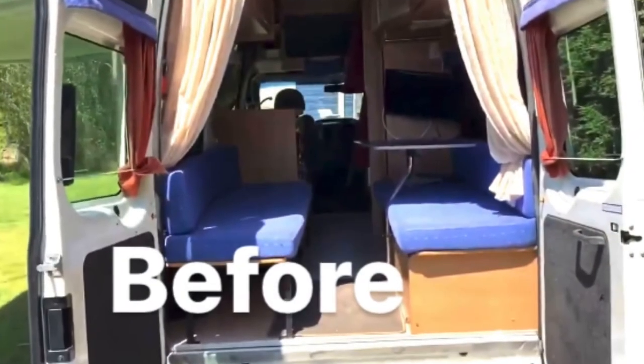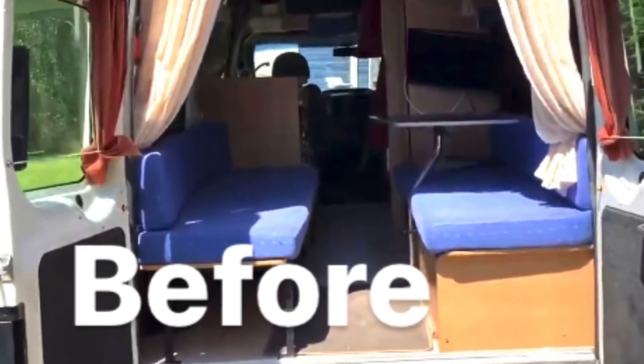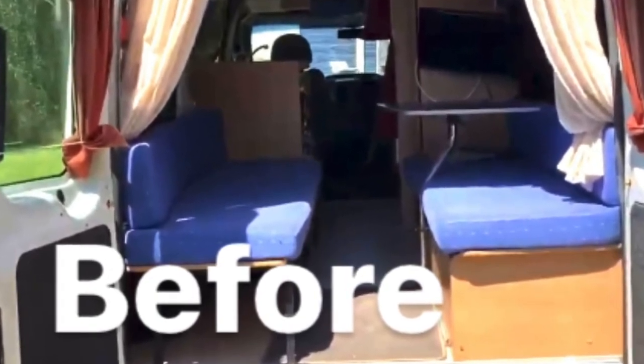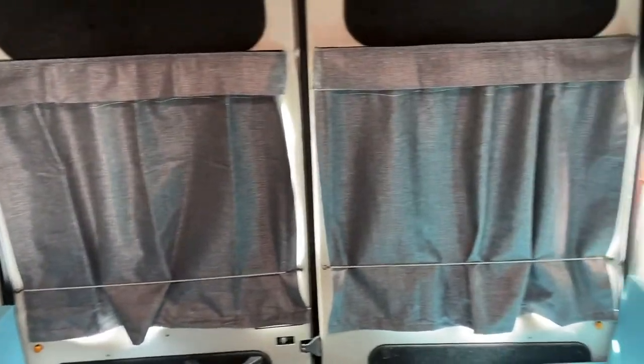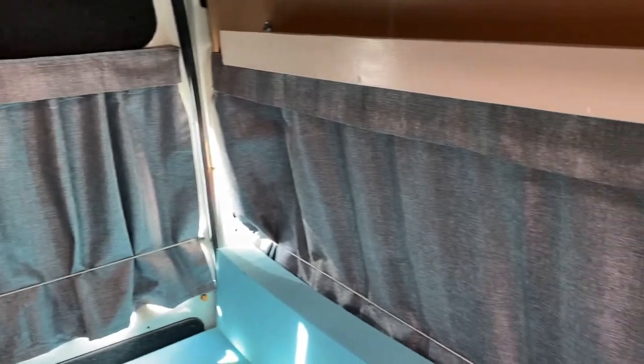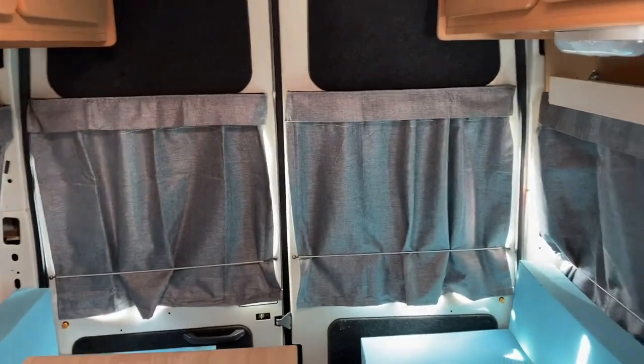All right, so I've done the blinds and I've done the pelmet. Let's have a look at the finished look. That looks so much better — all finished and looking amazing. Now all I need to do is make some seat covers.